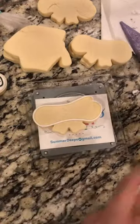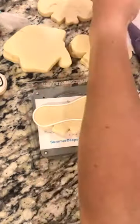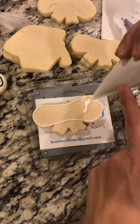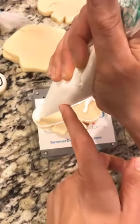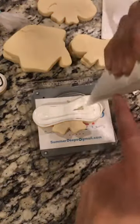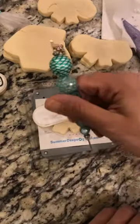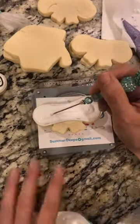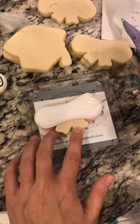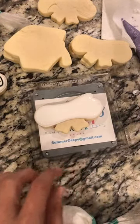We have our outline here. Anytime your icing gets that crusty stuff on the end, just have a wet paper towel by you and wipe that off — always good to have one right beside you. Now I'm going to flood. I like to go around the outside first and then work my way in — personal preference, but that way I get all the way to the edge. I'll use my scribe — I couldn't find my sweet sugar bowl ones I like most, but a scribe is great for fixing mess-ups and moving your icing around.